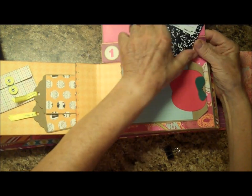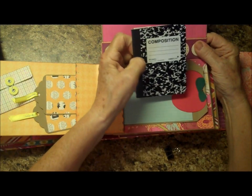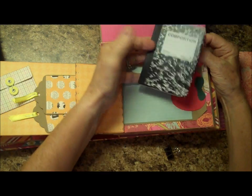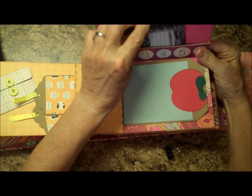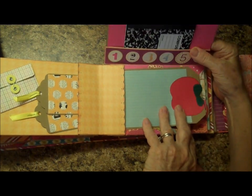Another composition book. These were the three-for-a-dollar composition books you can get at the dollar store. All I did is take the paper out of it and use the cover as a mat for the pictures and such. And down here we have another tag with an apple on it.